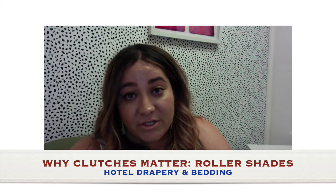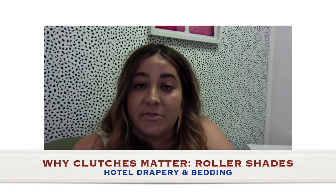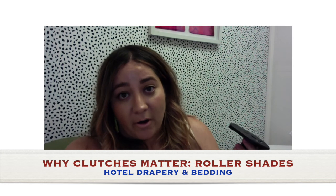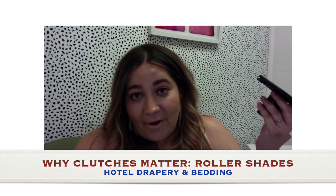If you have any questions, please let me know. Always check with your vendors if you're specifying roller shades — ask what size clutch they're going to use, because you don't want guests pulling too hard on the chain and having it break. We're always here to help, so let us know if you have any questions or concerns.